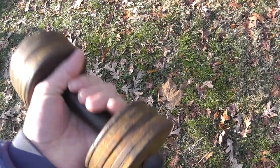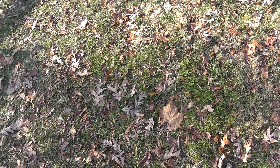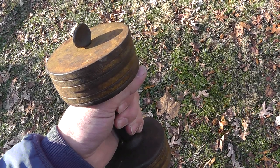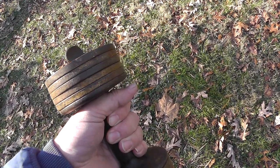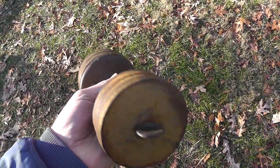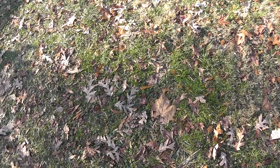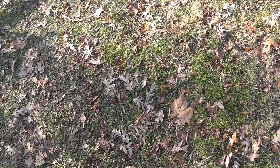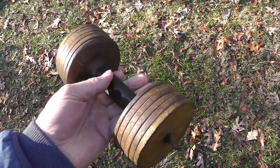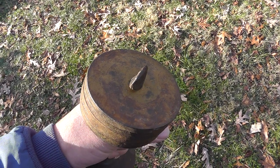So once again, if you have any doubt whatsoever when you go to list stuff, don't start off the bat and go Buy It Now. Put it on for auction. If you watch my channel, you know I've said it many times before, but it's worth taking a chance listing at auction.